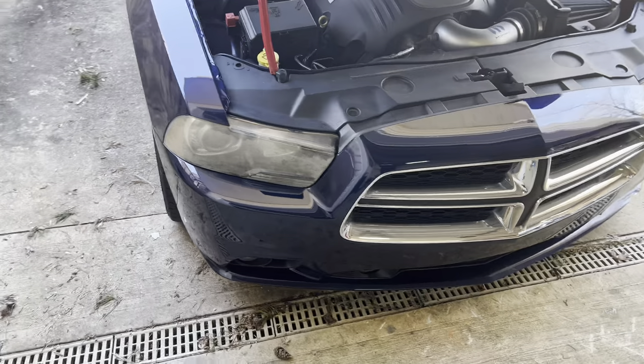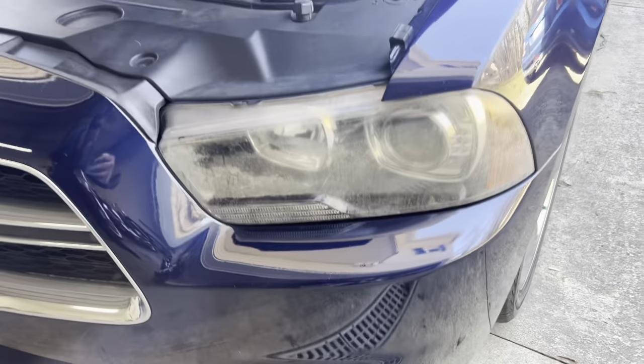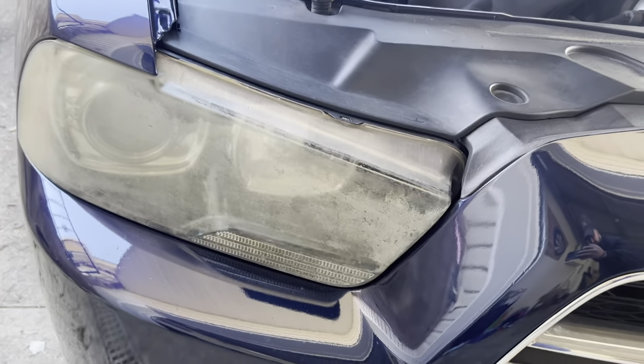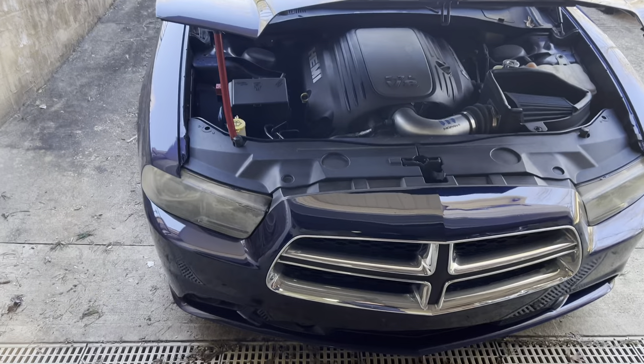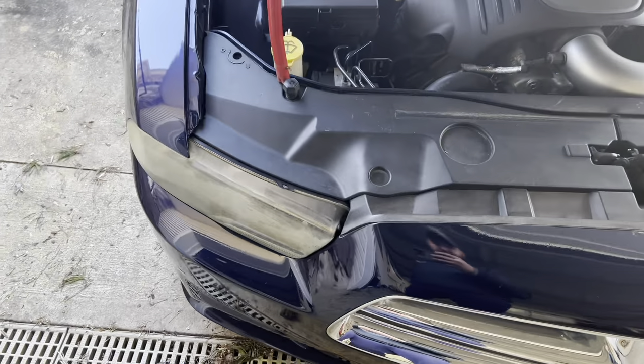All right guys, so today we're going to try to clean up these headlights on the Charger. They're not awful, but they definitely need some work. Besides, they've had some kind of protective put on them at some point in time and it didn't do right. So first I'm going to tape up around them so we don't scratch the paint. See how that goes.